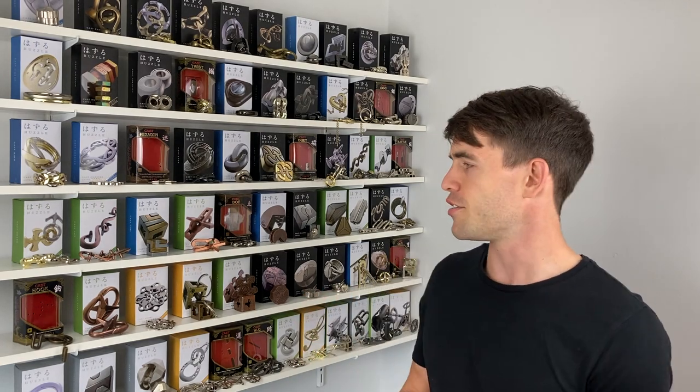There we go - that was a relatively easy placement, probably easier than doing the actual puzzle to be honest. We've disassembled it, reassembled it, and placed it on the leaderboard - our work is done for today. Thank you very much for being here. If you want to see me solve more Hanayama puzzles and the step-by-step solutions for each one, be sure to click my face over here to subscribe, and I'll see you next time. Peace.